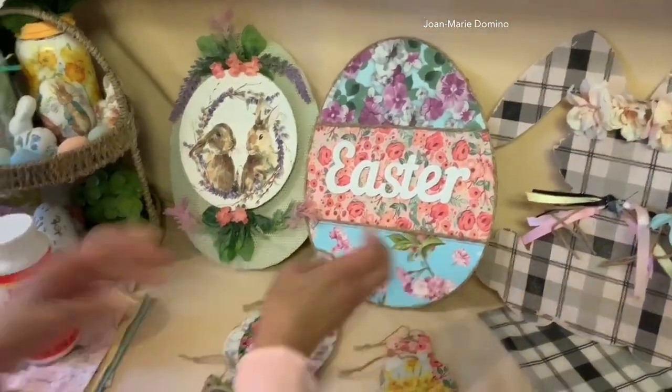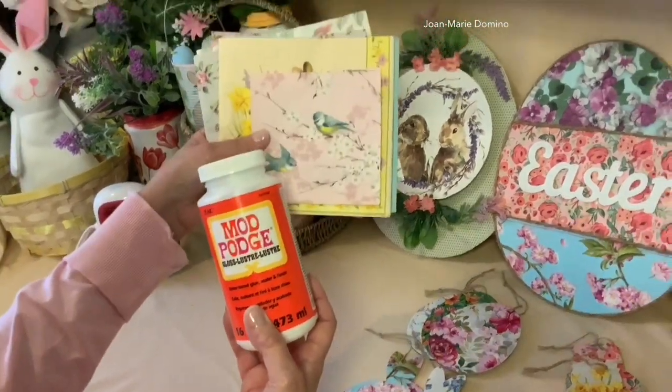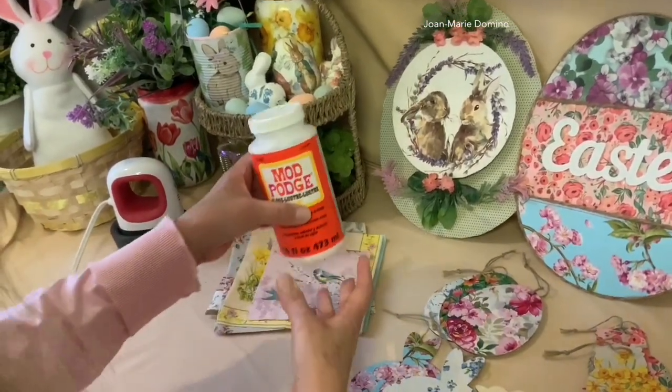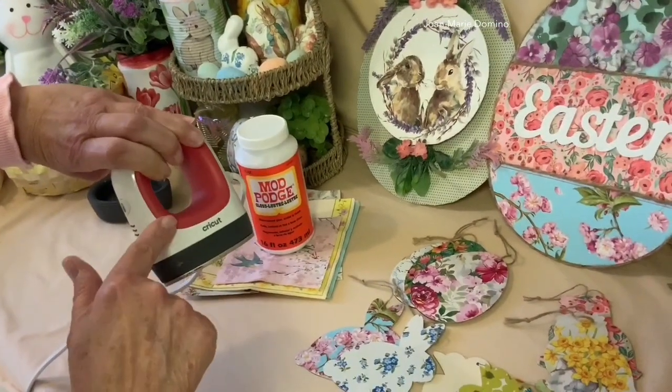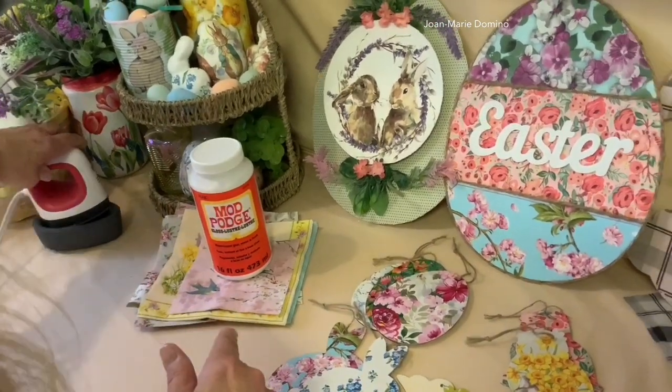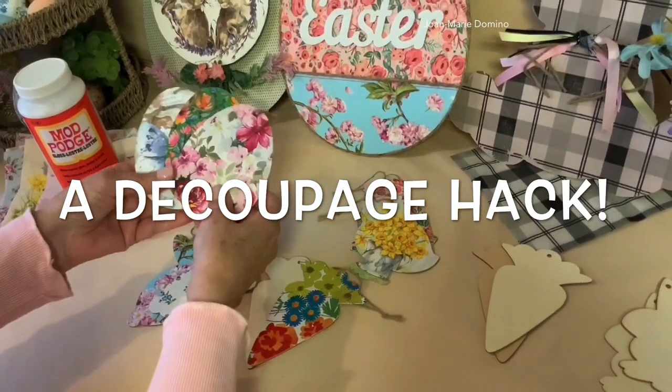We're going to be doing some decoupaging today. I'm going to be using Mod Podge decoupage glue and beautiful napkins to create these signs. I'm also going to be showing you how to do the iron-on method, and I'm going to show you how I use this little iron. Also, at the end, I have a little hack on making these cute little Easter ornaments.